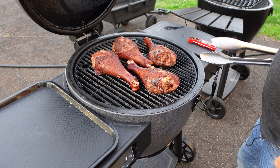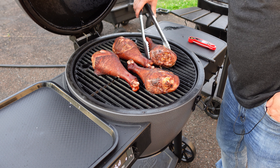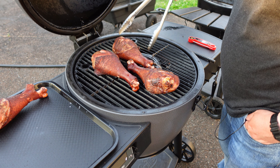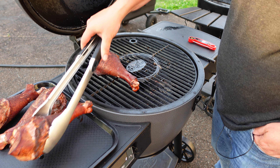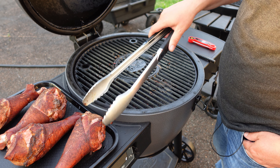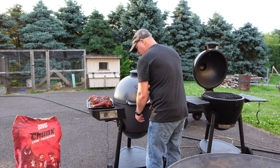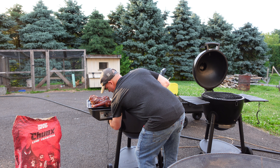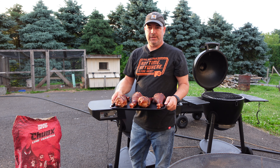Got some nice color to them. When I was probing them they were a little tough feeling, so I'm not sure how this is going to come out. I'm going to put them on the tray here, let them cool down about 10 minutes or so, and then I'll take a bite into one.